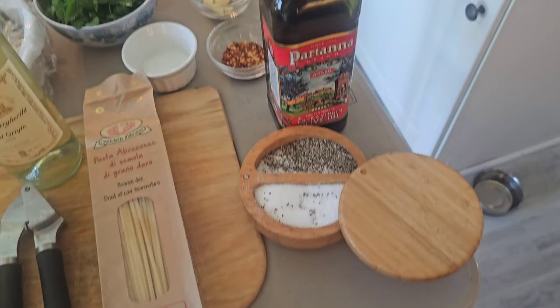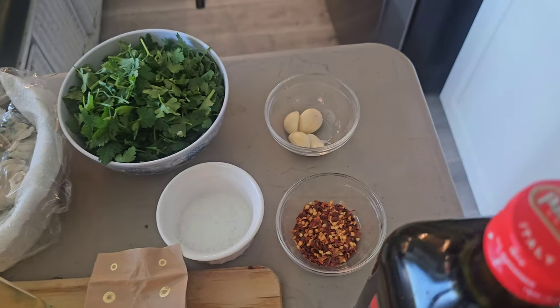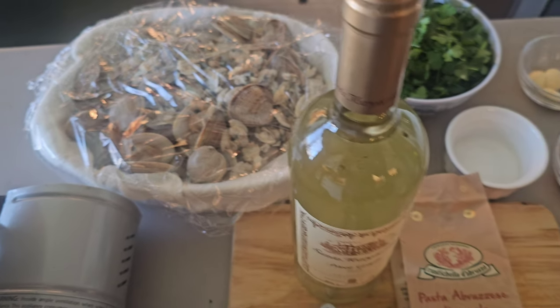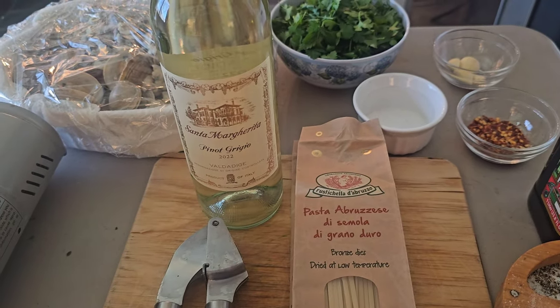Ingredients are as follows: salt and pepper, a tablespoon of chili flakes, five cloves of garlic, parsley, two pounds of clams, a glass of white wine, and 500 grams of pasta — linguine.